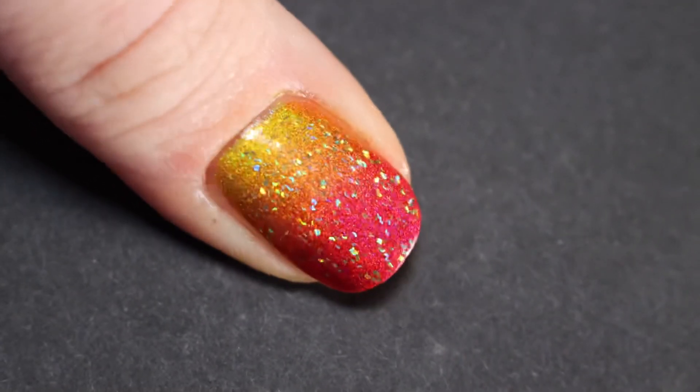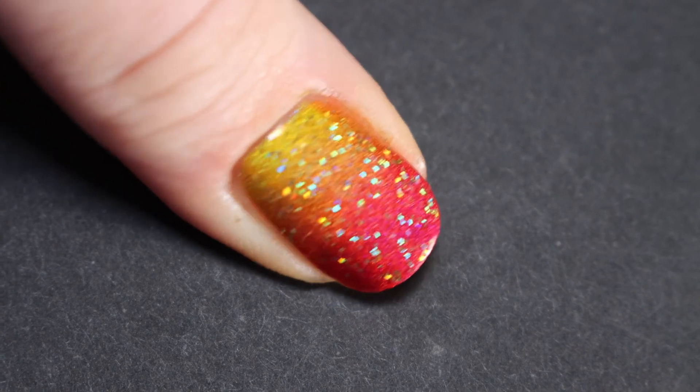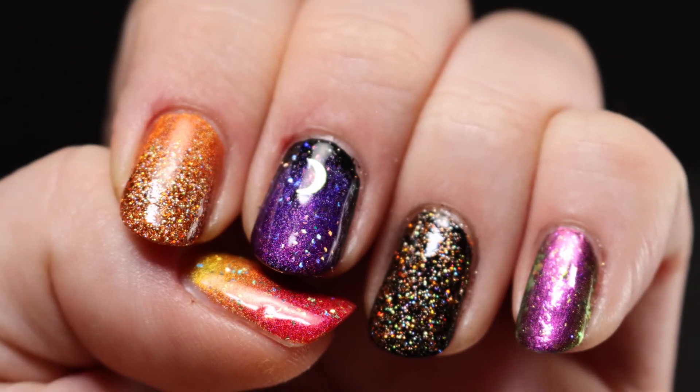I love how this one turned out — I think it's so cute! Thank you so much for watching. I hope you guys liked these nail art ideas and try some out for yourself. Let me know in the comments — I look forward to making more videos and content for you. Leave a comment, like, subscribe, and I'll see you in the next one!